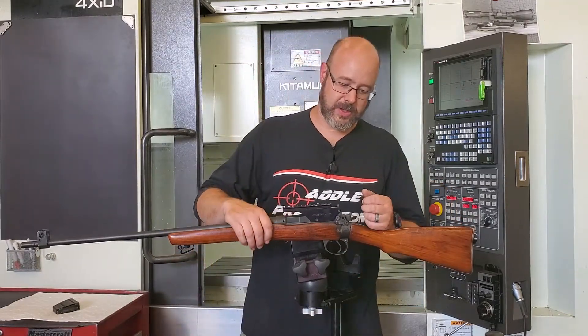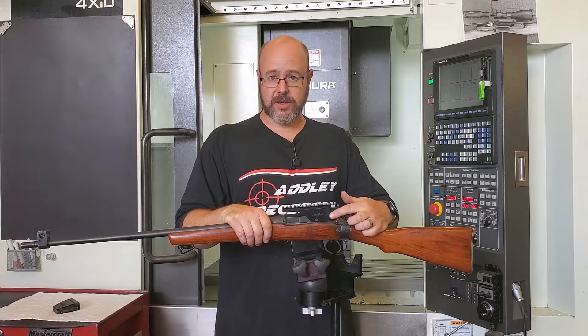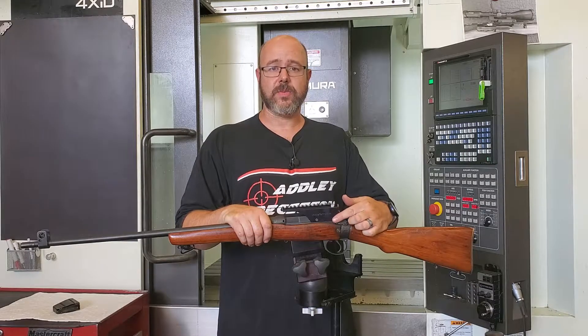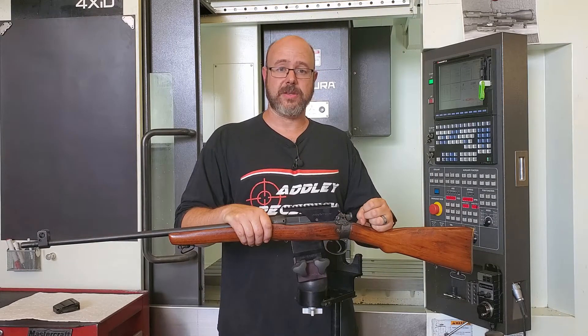This mount is manufactured to accommodate a standard length safety lever. If you do have the longer safety lever on your firearm, we do sell a replacement safety lever that's available on the website and can be added to the order.